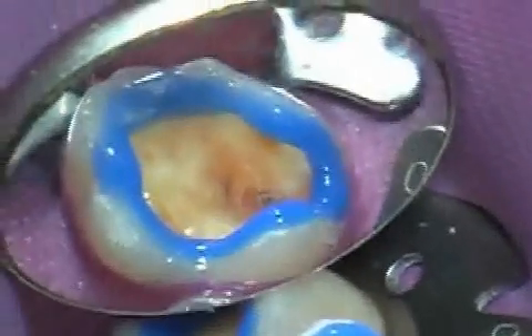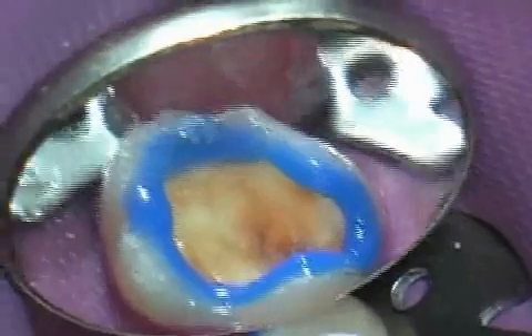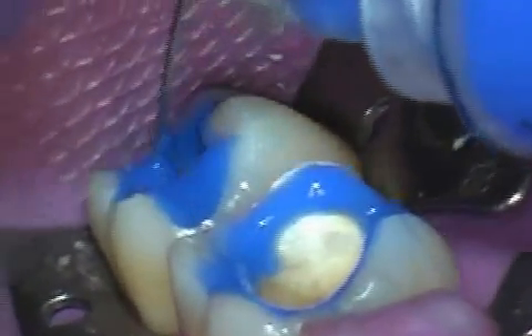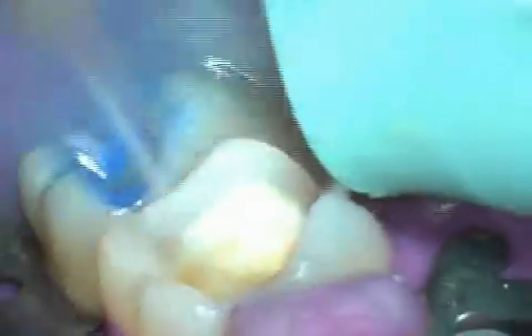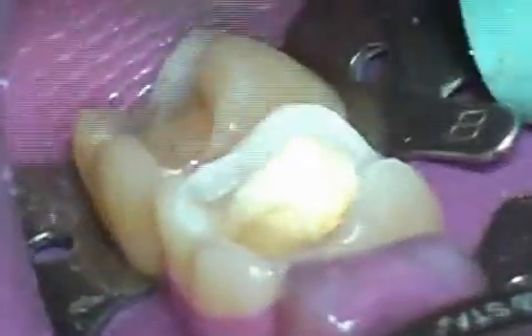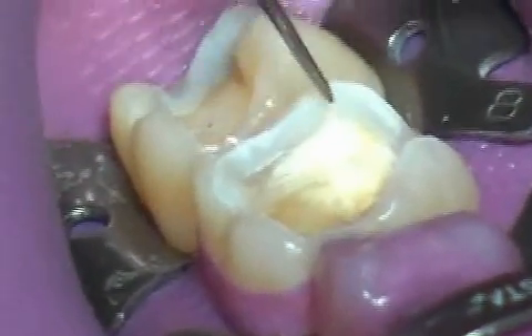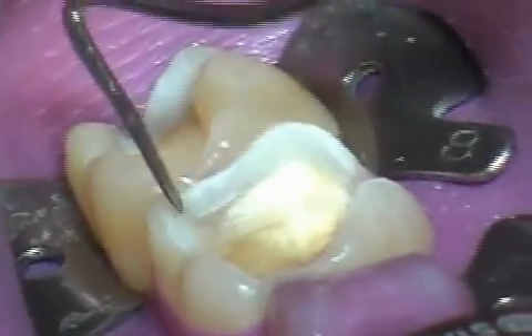You can see the dentist checking the work using a mirror. The discolorations in the dentine are from an old amalgam filling and do not need to be removed. The rest of the tooth is now treated with etching gel. The tooth is cleansed thoroughly with water and then dried. The enamel, the dentist points to it with a probe, now looks chalky white — a sign that the work was performed correctly.